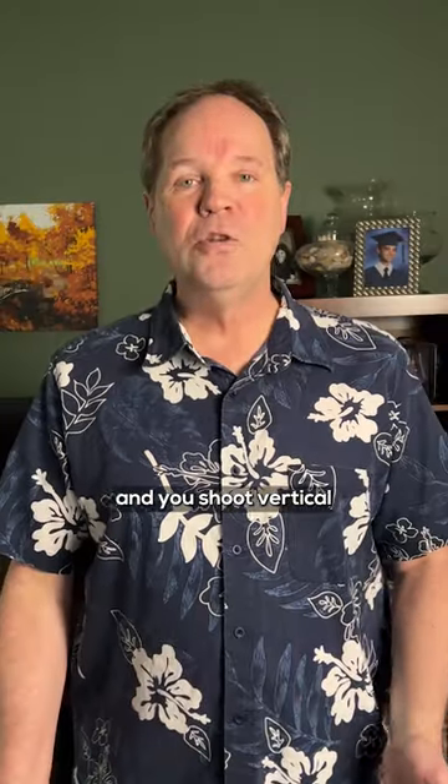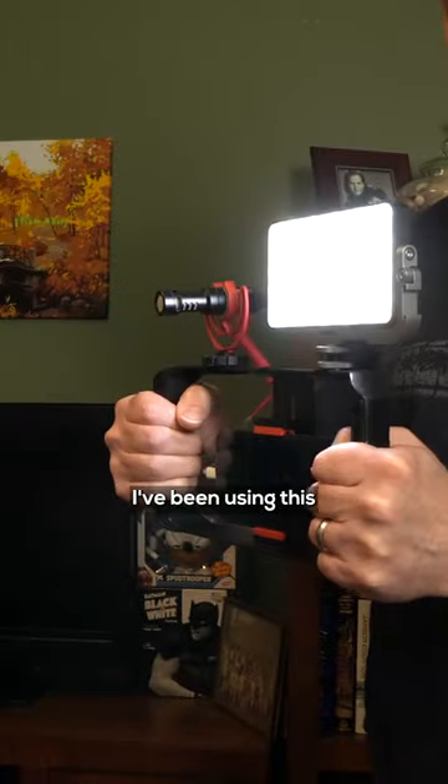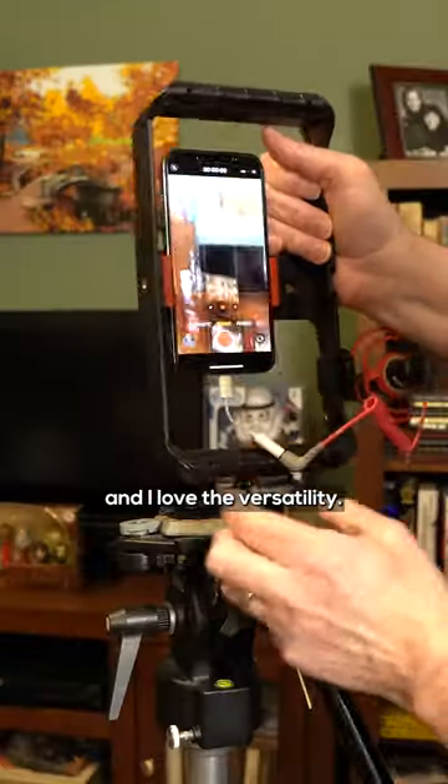Stop shooting your vertical videos like this. If you have a tripod, which you should, and you shoot vertical shorts or reels or TikToks, you need to get a foam mount rig that'll attach to a tripod vertically. I've been using this rig for years and I love the versatility.